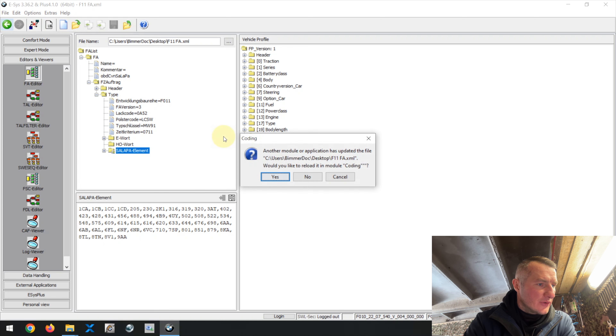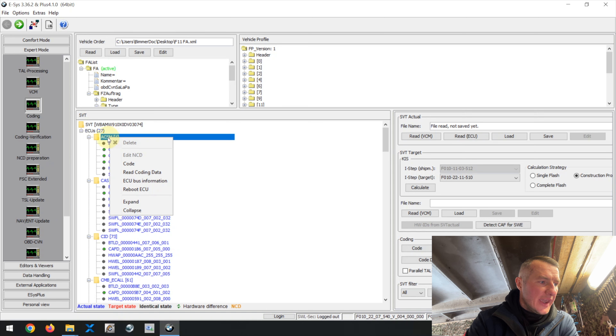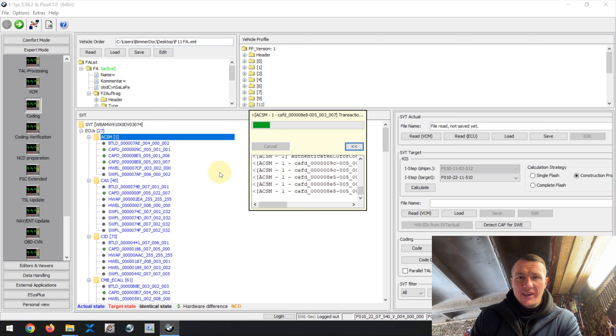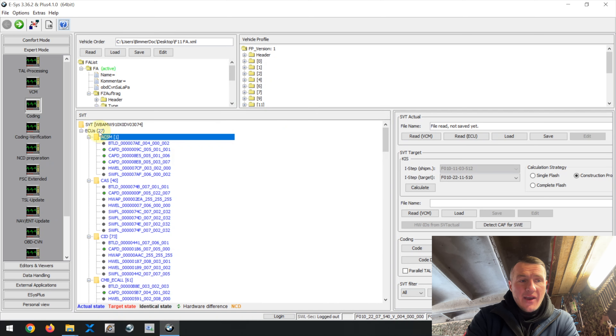ACS asks whether to load the modified FA — press Yes, because we need to modify it. Now recode the ACSM ECU — the airbag system ECU — with the modified vehicle order. For full details on vehicle orders and how to work with them, see my ACS for Dummies Part 2. Press Code. With this process, I've removed the option responsible for active pedestrian protection and told the ACSM ECU that the option no longer exists. The process completes successfully.